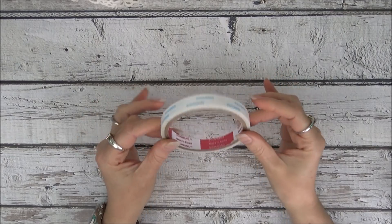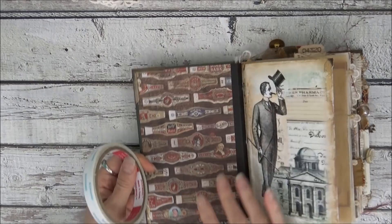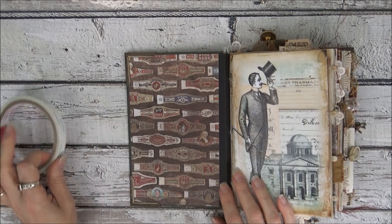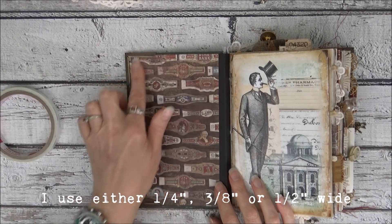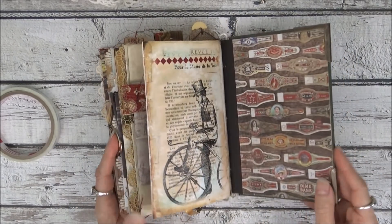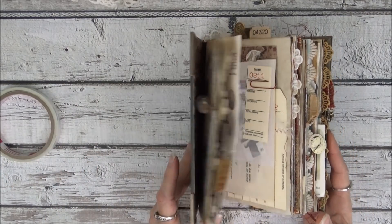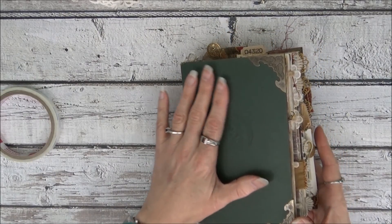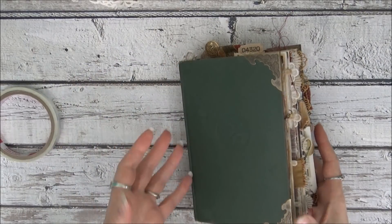The next one I like to use is score tape, and I mainly use this on the paper that I add to the inside covers. I attach it to the perimeter of my paper and then stick it down on the inside front and back of my journals. Occasionally I use it to attach a card or a piece of paper to another page, using it at the top and bottom.